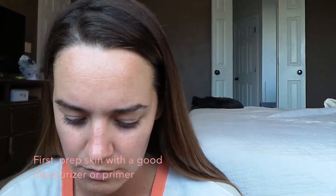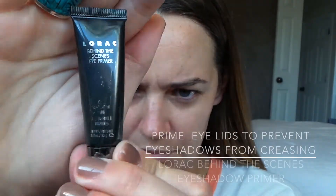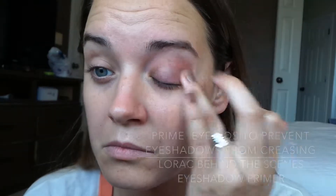We are going in with the Origins Moisturizer, and this is just good to prep your skin before you do any makeup. It's good to let it sit before you put on any foundation so it doesn't slip and slide around. Then you're going to go in with your Lorac eyeshadow primer — this is to prevent any eyeshadows and eyeliners from creasing.